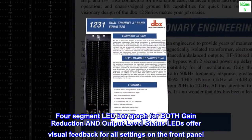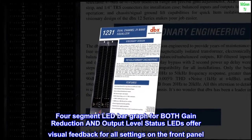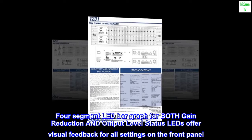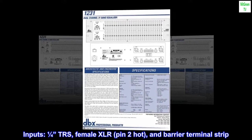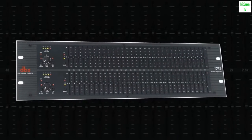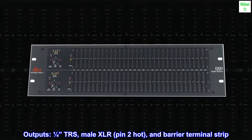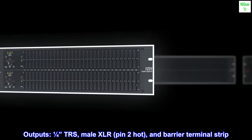Four segment LED bar graph for both gain reduction and output level. Status LEDs offer visual feedback for all settings on the front panel. Inputs: one quarter TRS, female XLR pin 2 hot, and barrier terminal strip. Outputs: one quarter TRS, male XLR pin 2 hot, and barrier terminal strip.